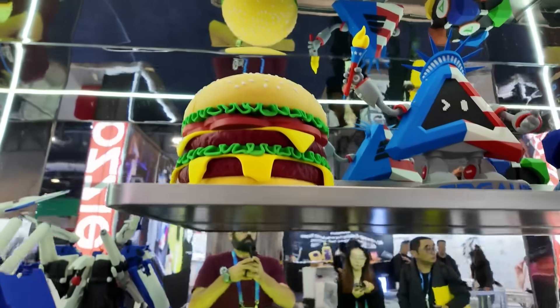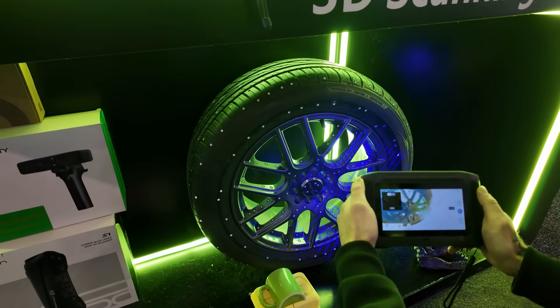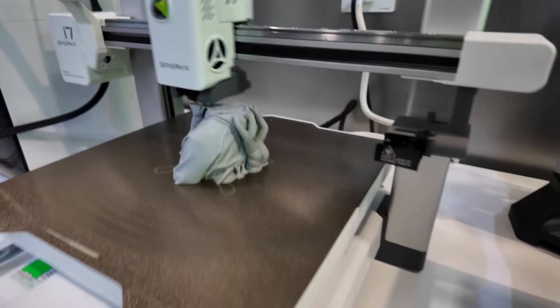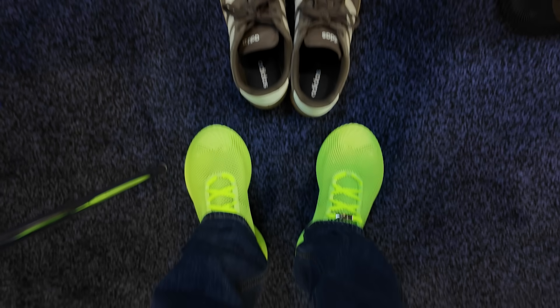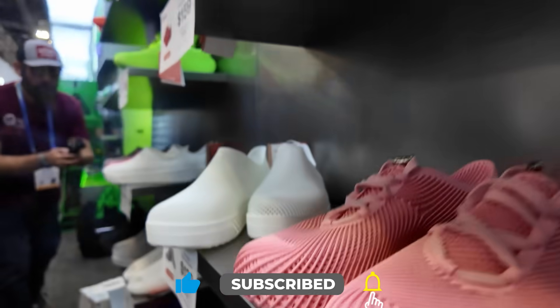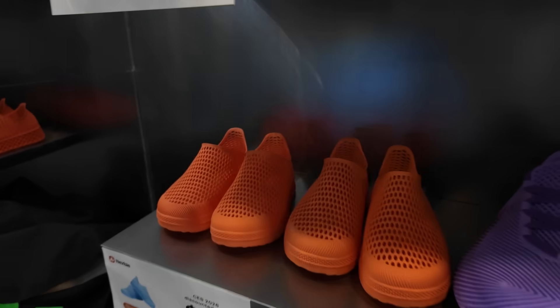So their booth was packed full of a lot of 3D printing technology. I got to see some of their newest 3D printers like the i7 Sparks. I got to see some industrial level 3D printers, which looked like they were just churning through those prints. They've got a new line of filament and I even got to try on some 3D printed shoes, which I'm not sure is really my style, but it was pretty cool to actually try those on. But what really, really interested me was a brand new type of laser that Creality is coming out with in a few months that I think you're really going to want to pay attention to.